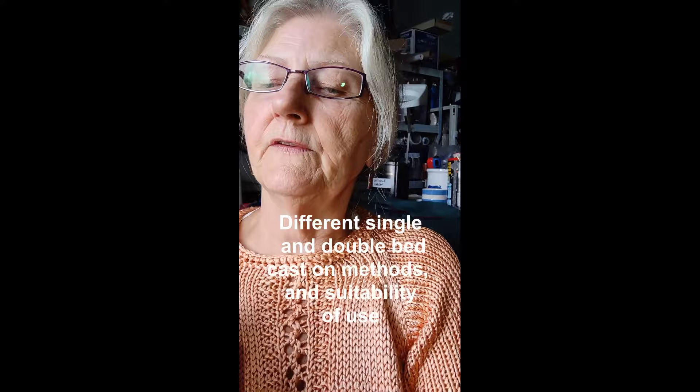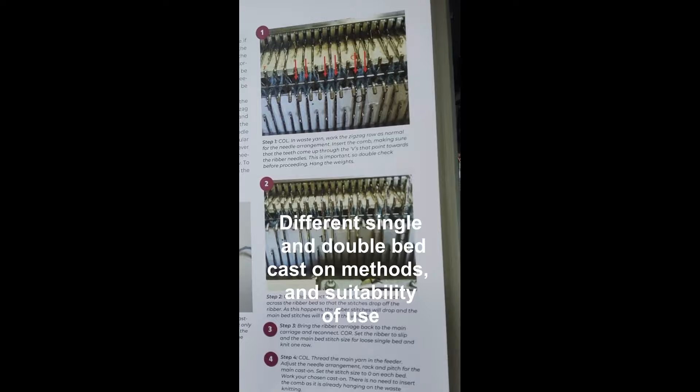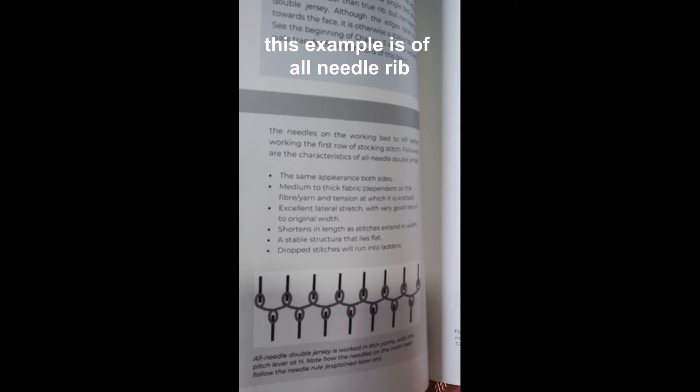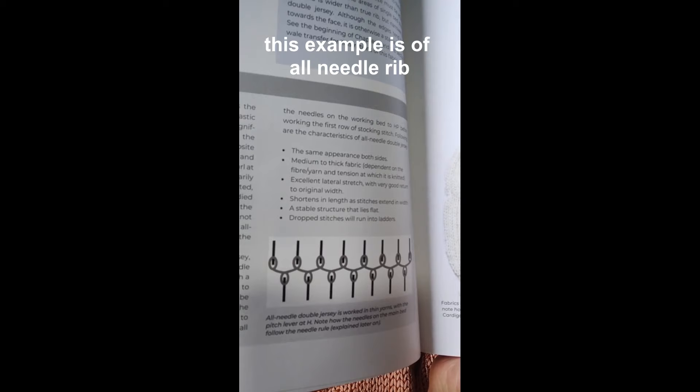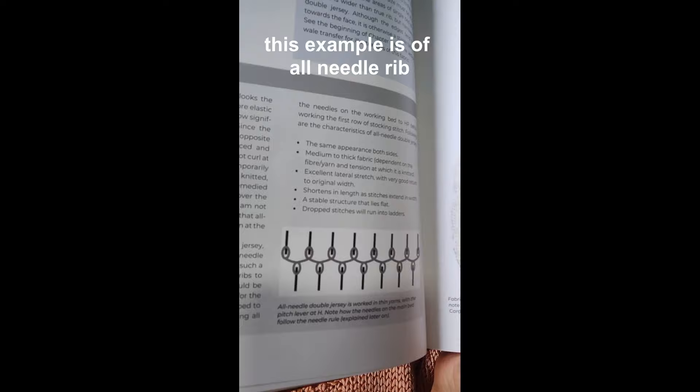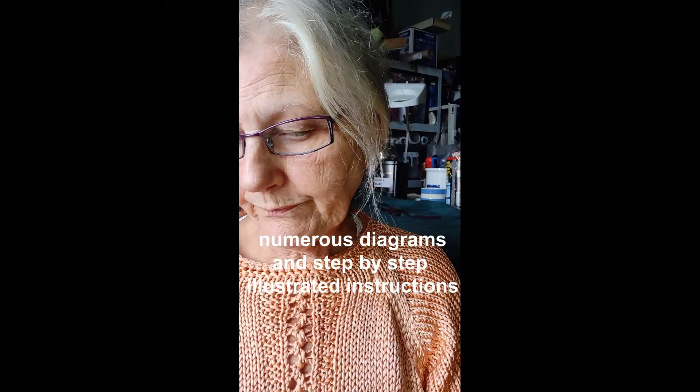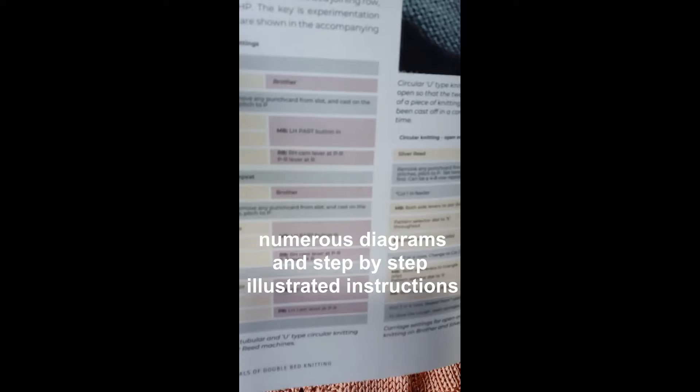For instance, this illustration is a step-by-step guide to casting on double bed. I include diagrams to show you, if you're looking down on the needle bed, what the yarn is doing with the needles — so you can actually see the configuration of yarn and needles as it would appear on your machine. That's an all-needle rib. Throughout the double bed section in particular, I've done a lot of these diagrams to help you see clearly what should be happening on your machine rather than just the face of the fabric. There are also charts to help you set your machine correctly for certain types of knitting, such as circular knitting.